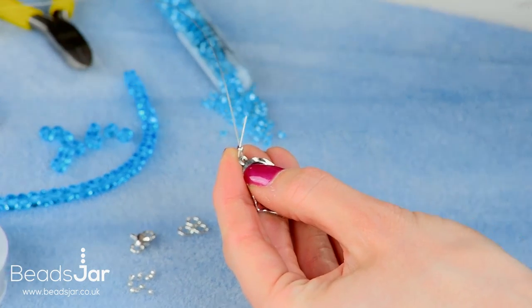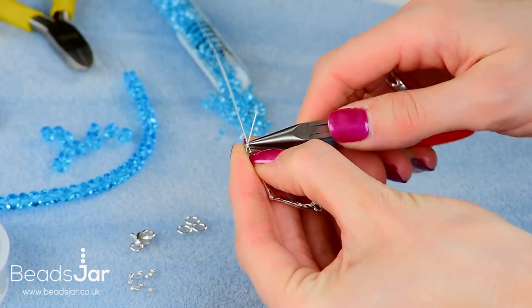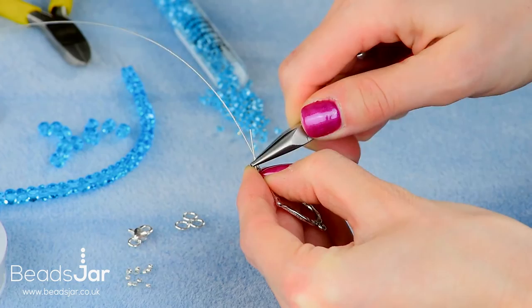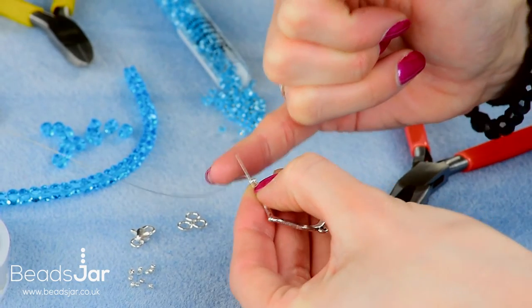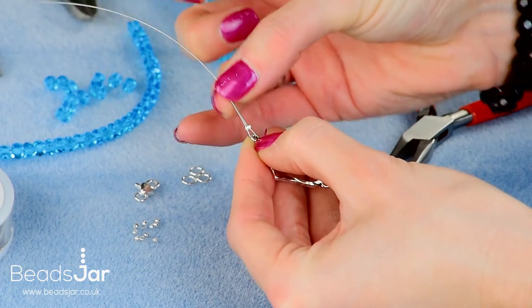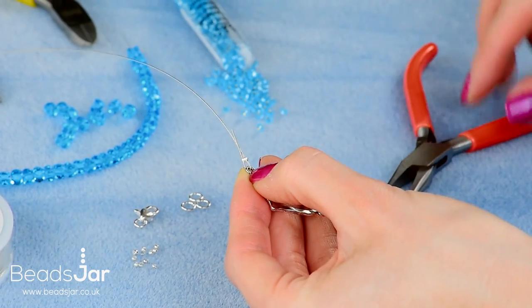Use the flat nose pliers to crush the crimp bead securely in place. We're going to leave the tail on this wire as we're going to tuck that up into the beads when we start threading.